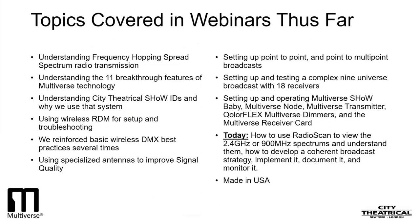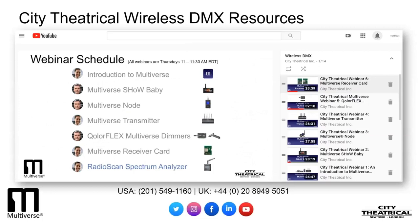I'm also proud to say that all of the innovative wireless DMX technology seen in our seven webinars was designed, developed, and manufactured in the USA by our highly skilled engineers and craftspeople in our Carlstadt, New Jersey factory, and is sold and serviced by our sales and customer service team in our Carlstadt, New Jersey and our London, England offices. We have more innovative Multiverse wireless DMX products in development right now, and we'll have more webinars for you soon. For more information about anything you have seen, please contact the City Theatrical offices in the U.S. or the U.K., visit our website citytheatrical.com, our Facebook page, or get in touch with any of the great City Theatrical distributors around the world.